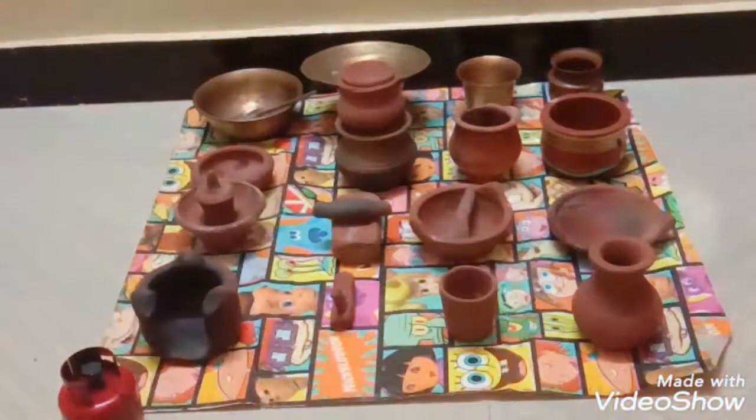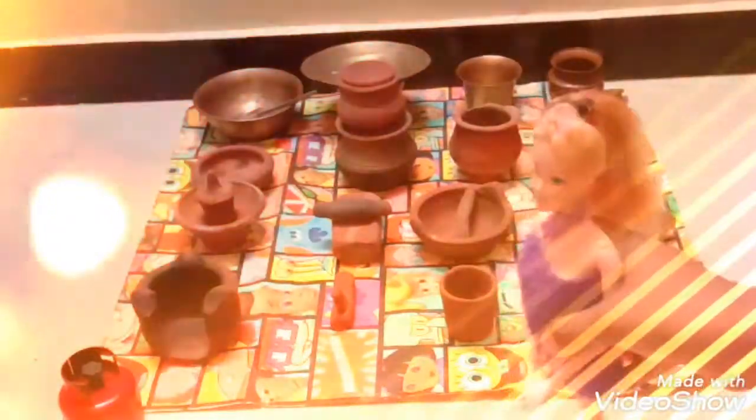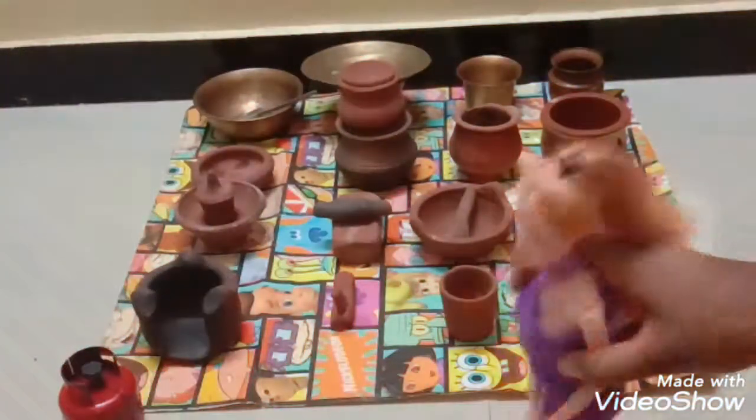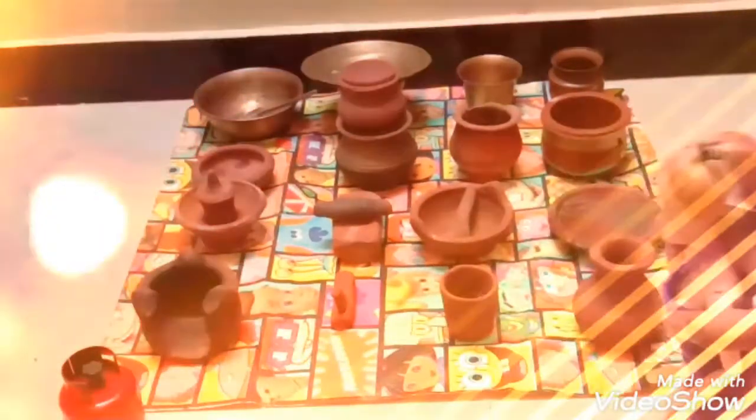It's a big treasure for me and it's all made up of copper. Come on! If you want to know where I bought these toys, it's from the pool market. Each costs 10 rupees and for 150 rupees I bought this as a set.